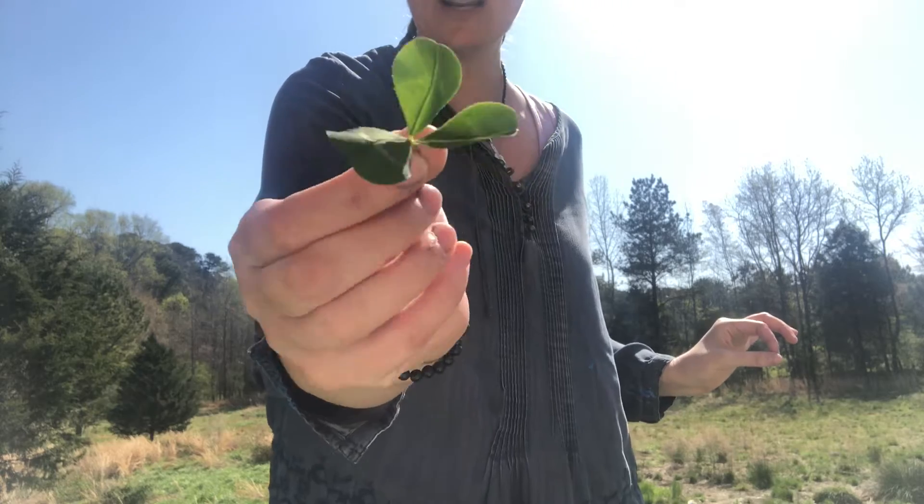Greetings art friends! It is a gorgeous day today — we are truly in spring — so I think today we can go outside and make nature's mandalas. Nature is filled with beauty, and we are going to take some of this beauty and bring it inside and create art with it.